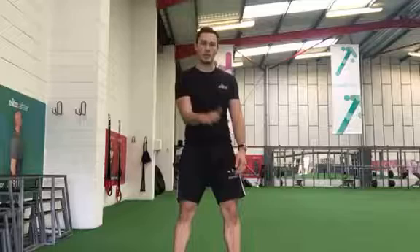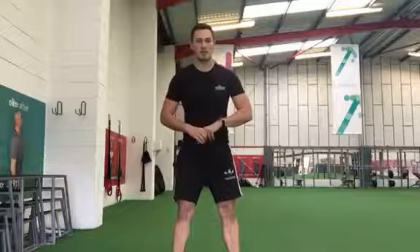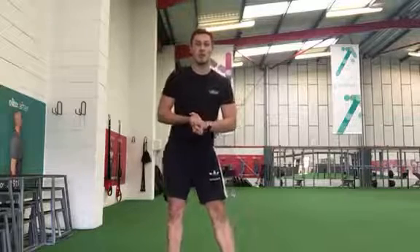So working down from 20 all the way down to 2 reps. You're going to have a 60 seconds to 2 minute rest. You'll do that two more times — so a total of three rounds. Get the heart rate up, get burning some fat.